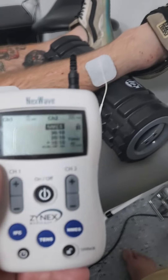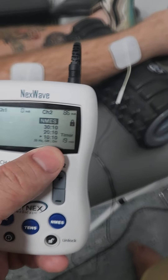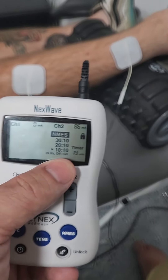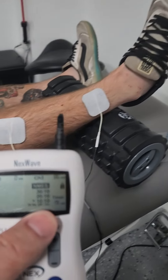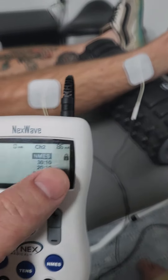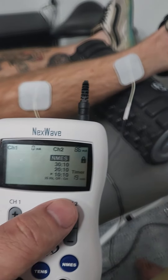You just turn on the neuromuscular setting, and I have it set for 10 seconds on, 10 seconds off, so you'll feel 10 seconds of contraction. With that contraction, I want you to lift your foot up as you're doing, then you'll feel 10 seconds off. You just turn up the intensity until you feel enough current that's going to assist you with the movement.